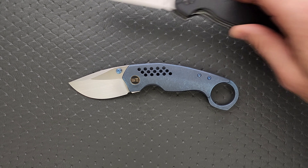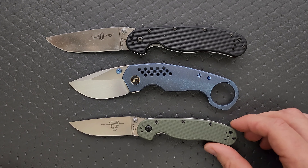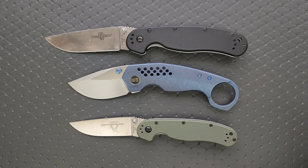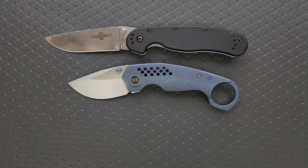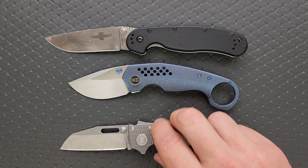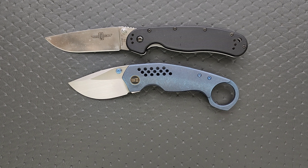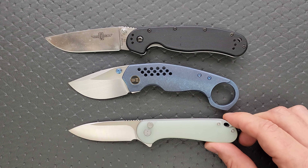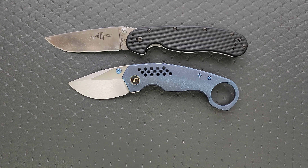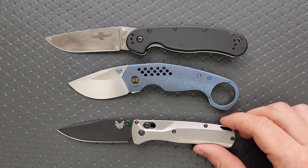Let's go ahead and do some size comparisons — just a few today. Up against the Ontario Rat Model 1 and the Ontario Rat Model 2. It's actually about the same overall length as the Ontario Rat Model 2. It just has a lot more presence to it, especially with the gigantic, scary, terrifying ring on the end of it. It really does make it look a lot bigger. It's just the blade to handle ratio. How about up against the Demko 80 20.5? The CJRB Pyrite, the Civivi Elementum Button Lock, the Spyderco Para 3, and the Bug Out — the Bug Out's always a good size comparison.